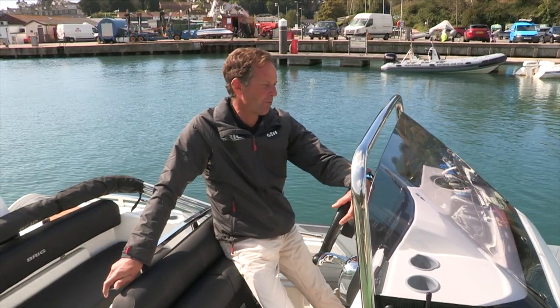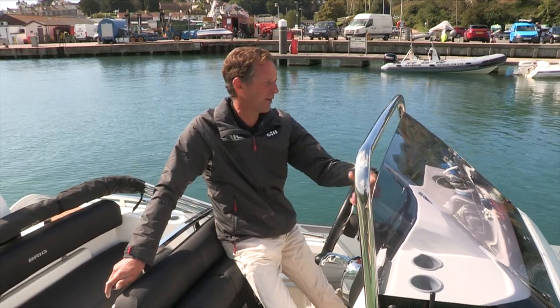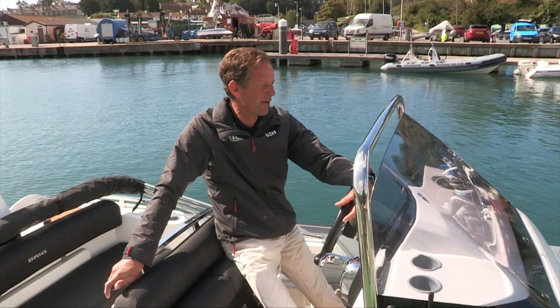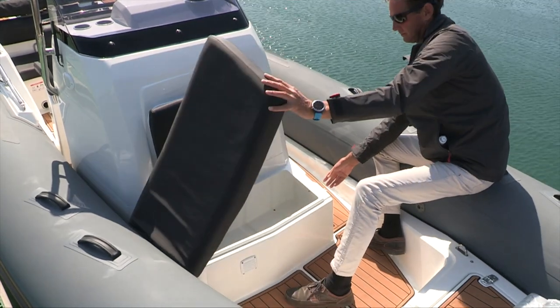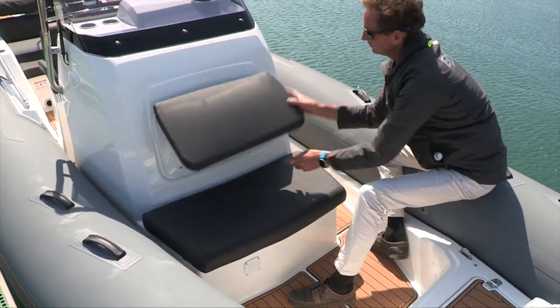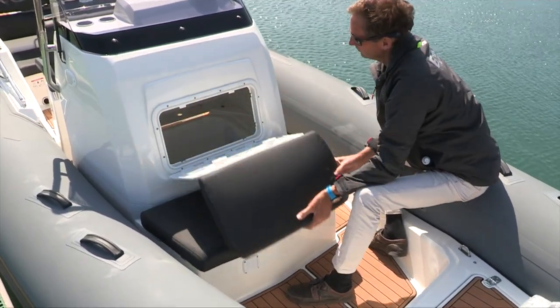After that we go into the forward cockpit area, which has the facility to position a sun deck over the top of it to give you a fully upholstered length from the front of the console all the way to the bow — a nice area to relax in at anchor. And then we have a large seat in front of the console which has a nice waterproof locker underneath it to keep more valuable stuff in.